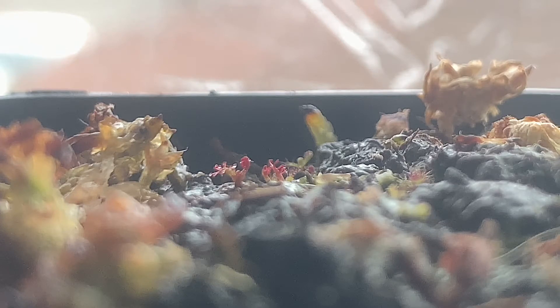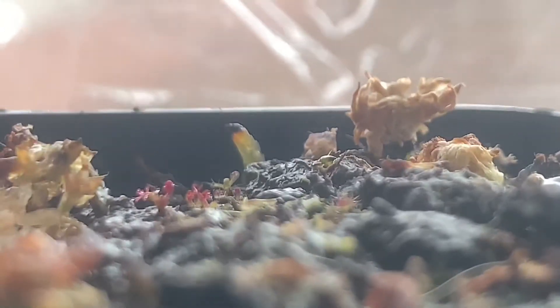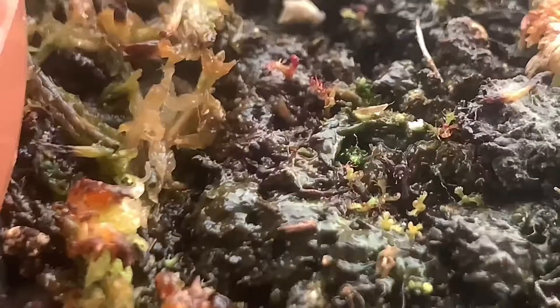Now this one here I think is the Drosera filiformis, and then this one here might be like Drosera capenses and Drosera spatolata. I'm not even sure what it is yet because they're just sprouting, and I kind of just mixed them all together, just a little bit far apart from each other. We'll just see what comes out, and eventually once it's big enough to repot, I'll just divide them up.